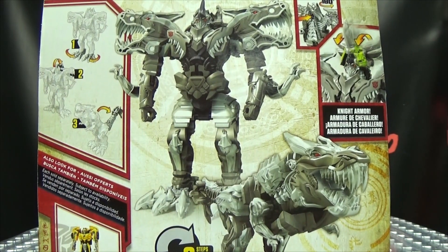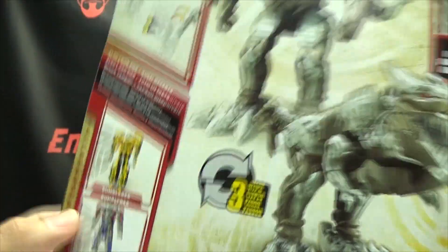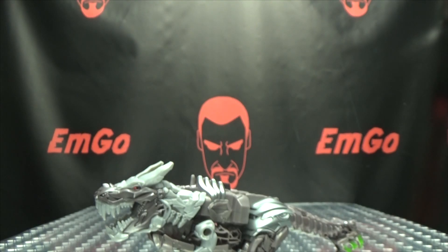On this side of the box: Grimlock. On the bottom: words and things. On the back of the box we have your obligatory product shots, your instructions, and your cross-sales. Warning! Don't eat anything in this box — that could be very bad for you. And that's basically it for the packaging.